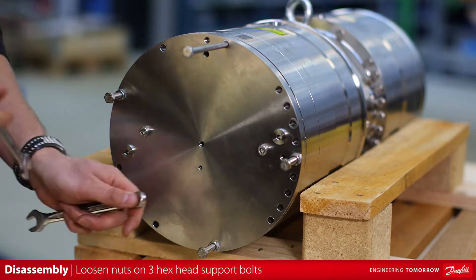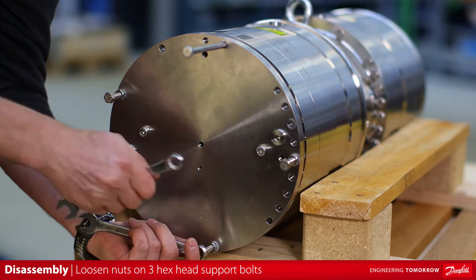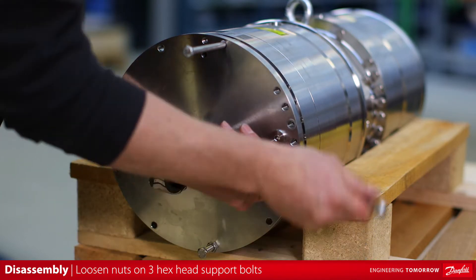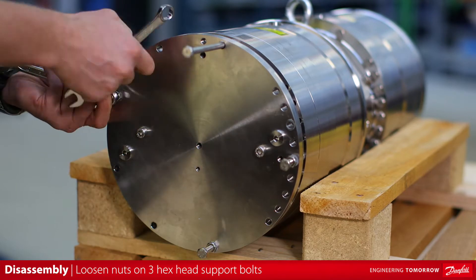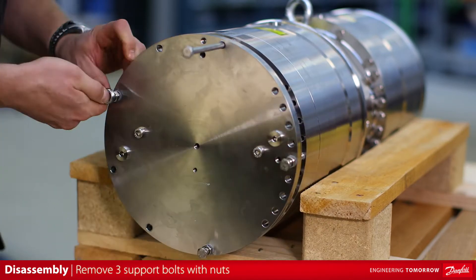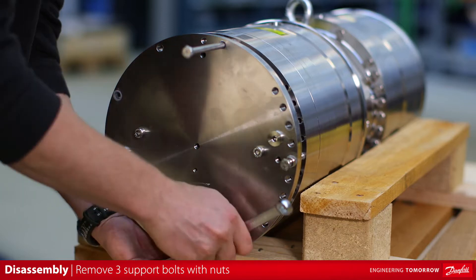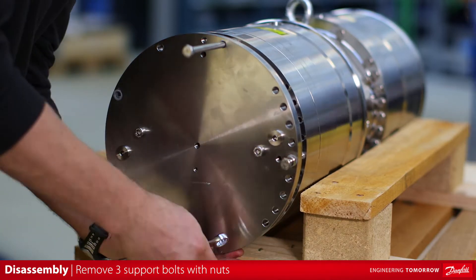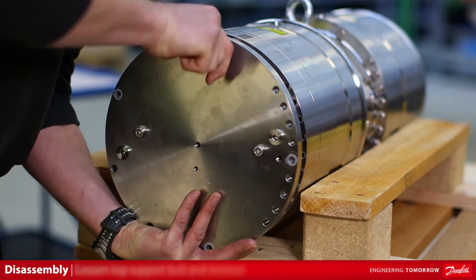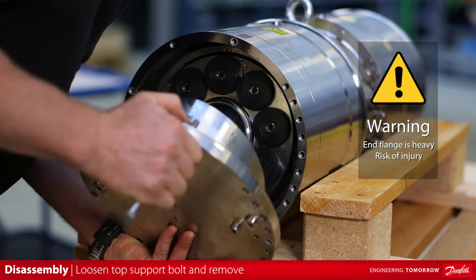Loosen the three nuts on three hex head support bolts using an open end wrench and alternating pattern. This will release the retainer ball spring tension. Once the pump end flange is loose, remove three hex head support bolts with nuts. Loosen the top hex head support bolt while supporting the end flange and remove both using the long support bolt as a handling tool.